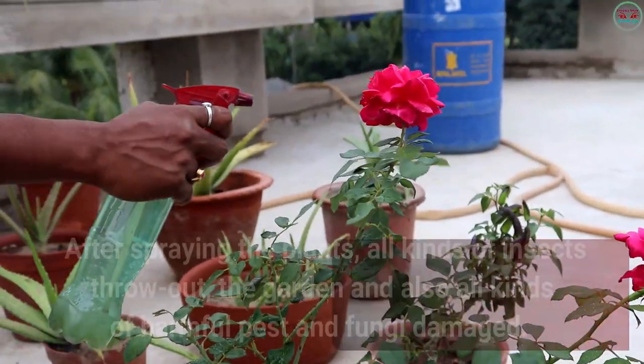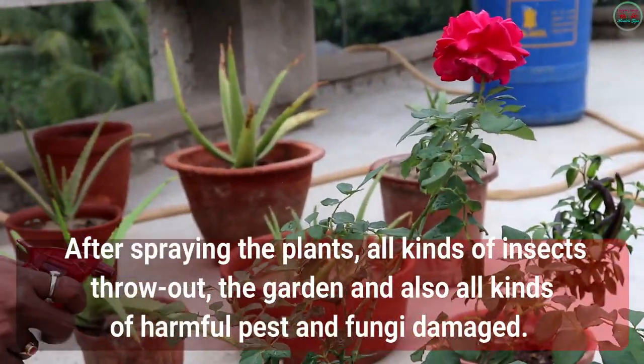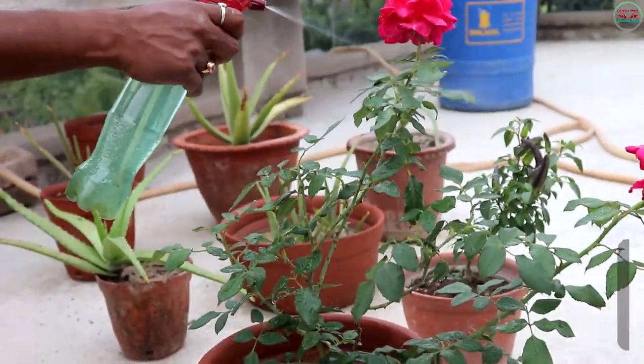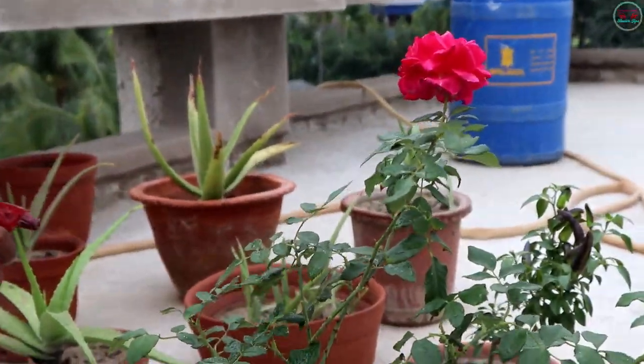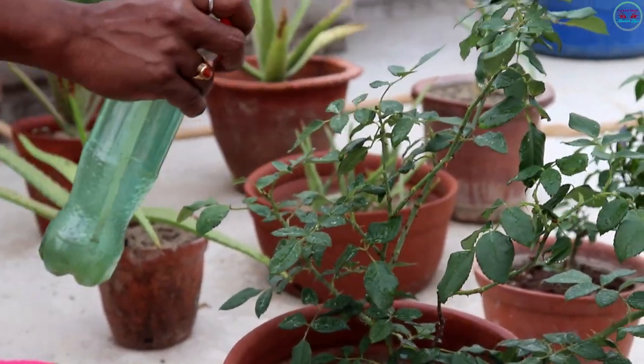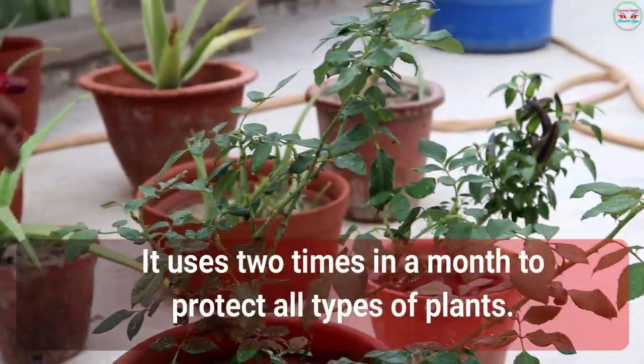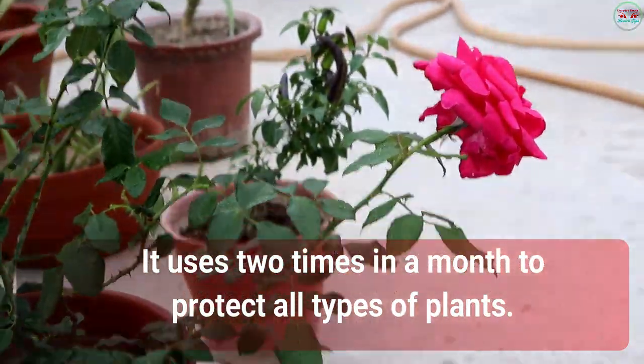After spraying the plants, all kinds of insects will be driven out of the garden, and all kinds of harmful pests and fungi will be eliminated. Use this two times in a month to protect all types of plants.